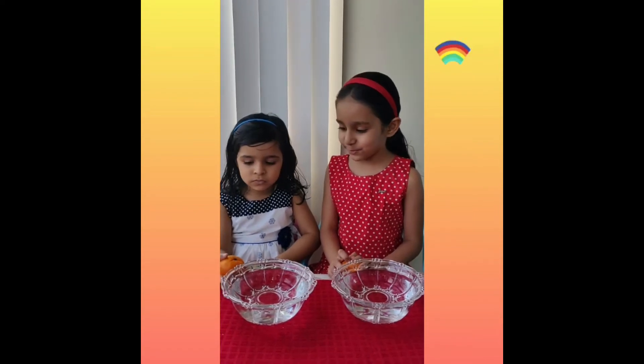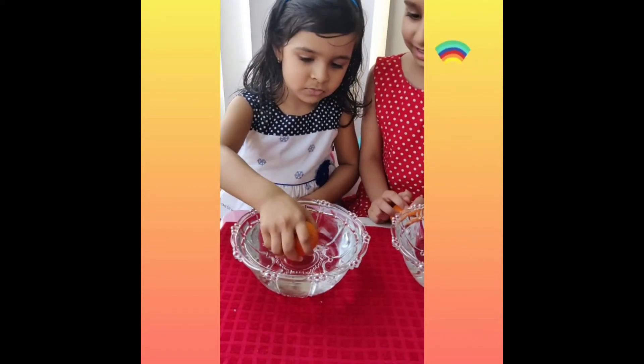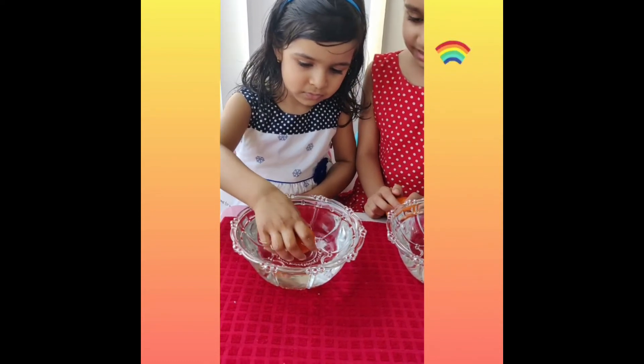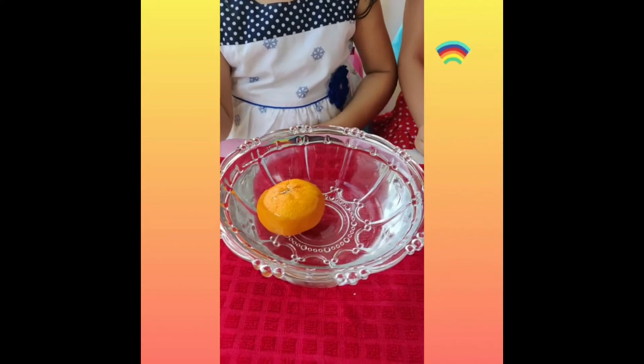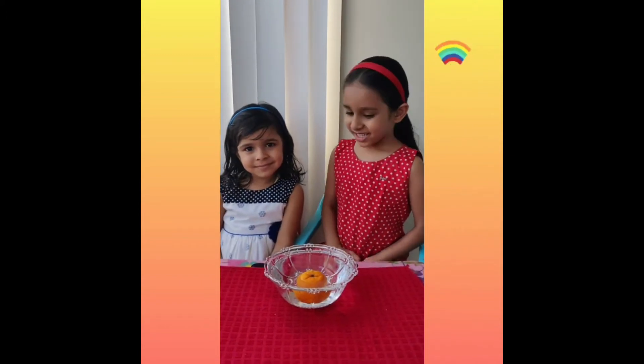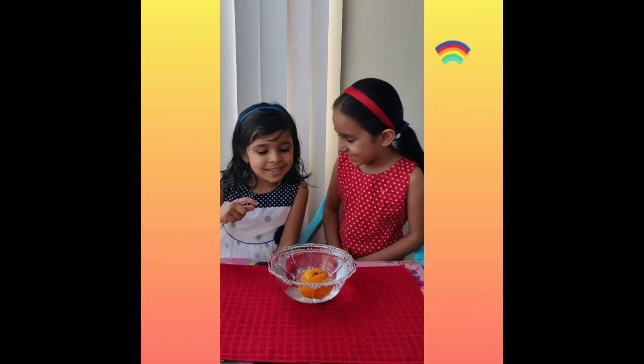Akshira, could you please put the orange in the water carefully please? Akshira, is the orange swimming or sinking? It's swimming!